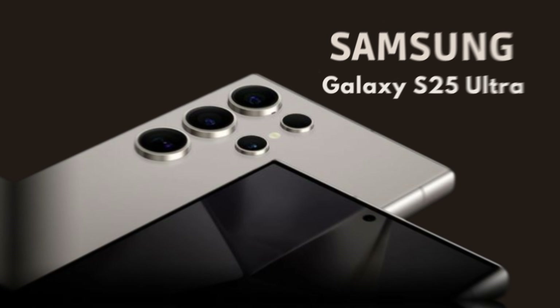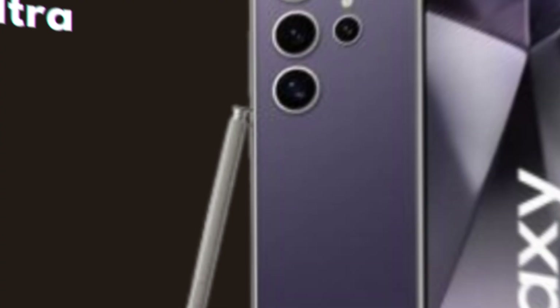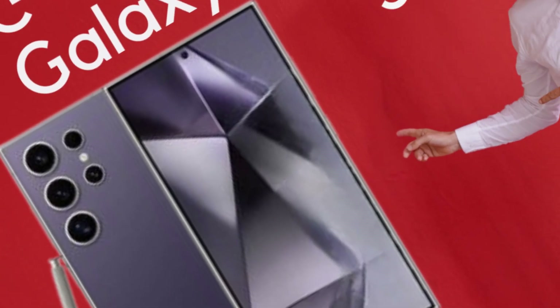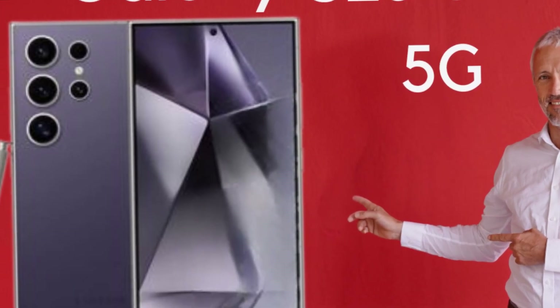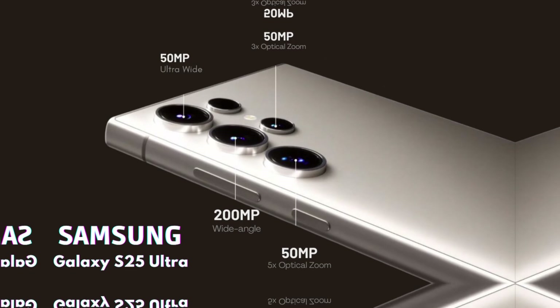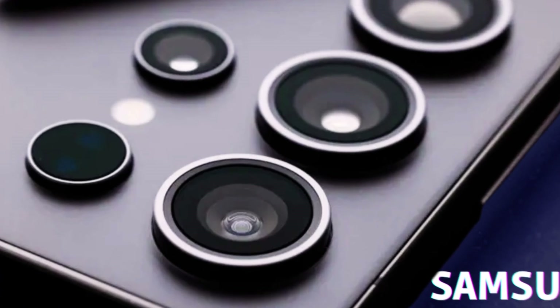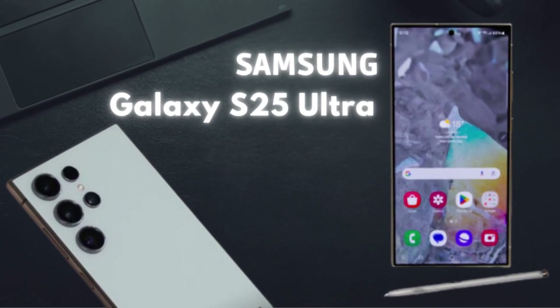The Galaxy S25 Ultra is expected to incorporate a range of standard connectivity features, including Wi-Fi 7, Bluetooth 5.4, and Ultra Wideband (UWB) technology, providing faster data transfer speeds, improved connectivity, and seamless device interaction. In a significant advancement, the S25 Ultra is rumored to introduce satellite connectivity, similar to features seen in recent iPhone models. This innovative addition would enable communication in areas with limited or no cellular coverage, offering a vital safety net for users in remote locations or during emergencies.